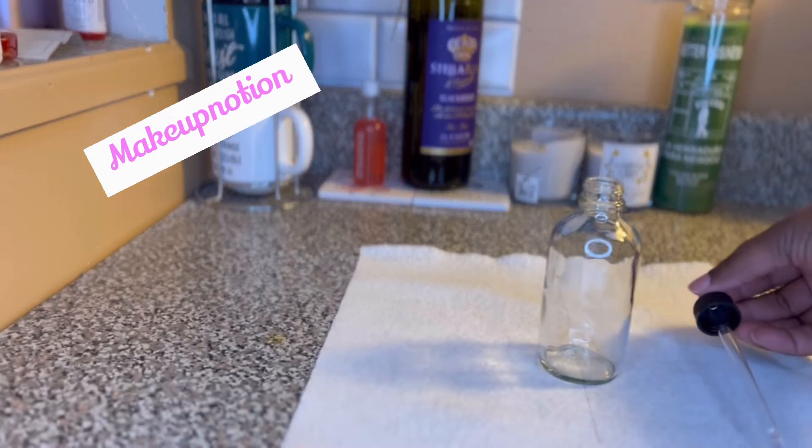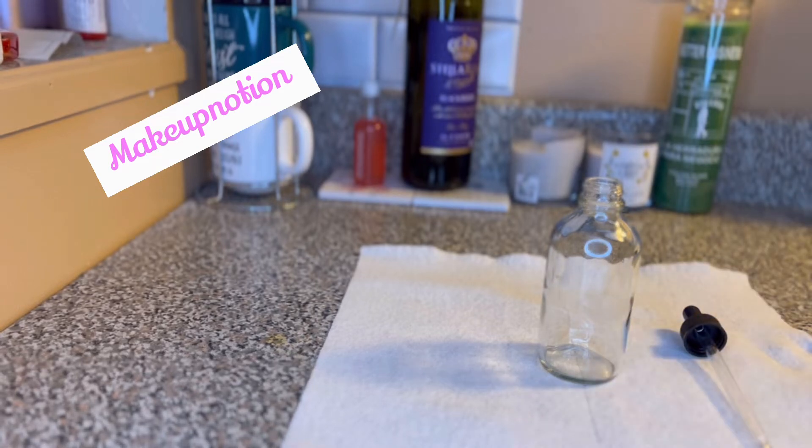Today we're gonna be making body shimmer oil that's going to be quick — in less than three minutes — because it does not take that long.